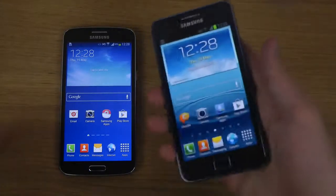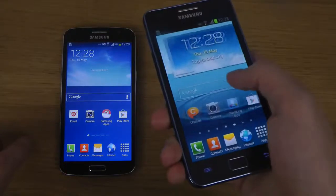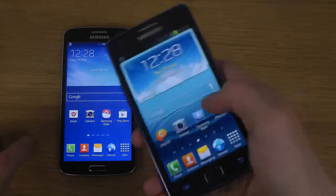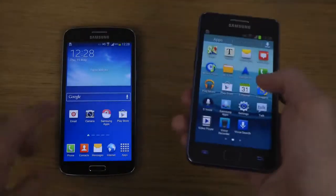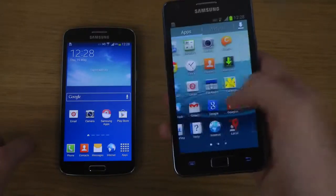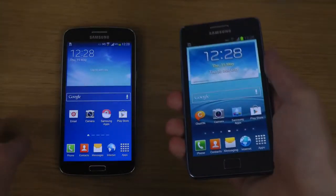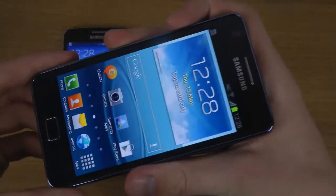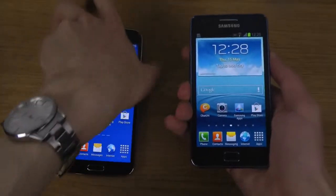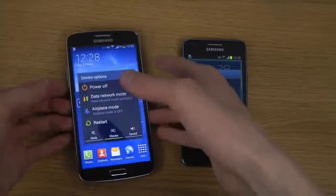The S2 Plus has a Super AMOLED Plus display which is insanely awesome — it's actually better than the display you get on the Galaxy Grand 2. It does have a lower resolution though, of course, since it's a 4.3-inch phone at 480x800.